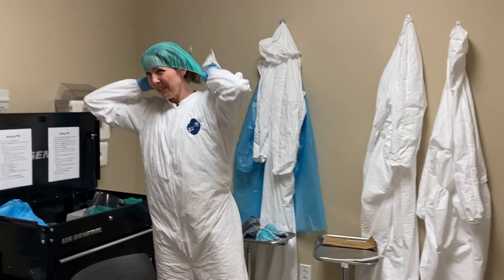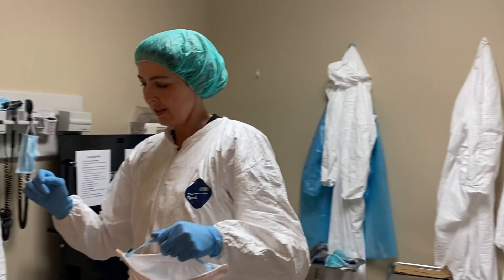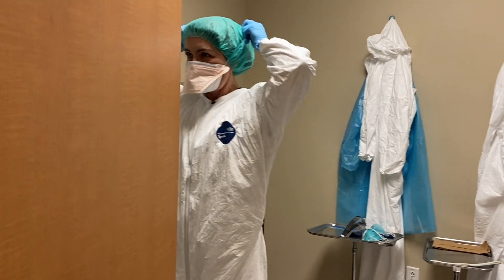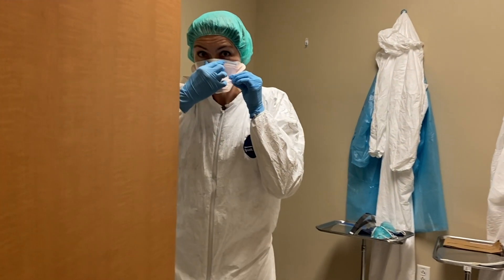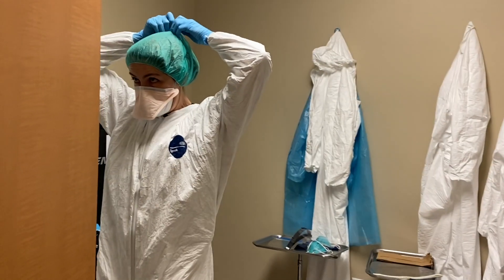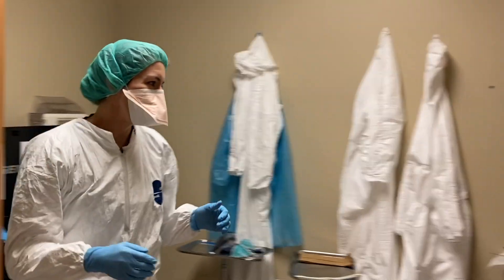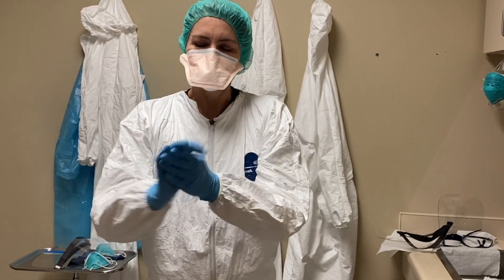I can show you a good way to put the N95 on — I kind of hold it like a gun. Got my duck bill on. Make sure that I pinch it around my nose and make sure it's tightly fitting around my face. Once again, sanitize with some hand sanitizer.